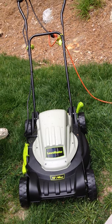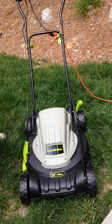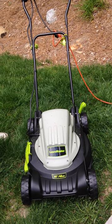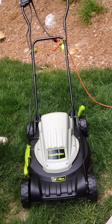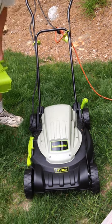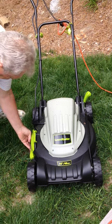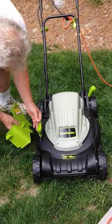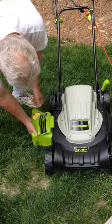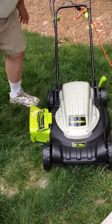Here we're reviewing the LawnMaster 18-inch electric lawnmower. It's a two-in-one, so you can keep it closed and it's self-mulching, or you can put the chute on — very easy to attach — and it will discharge the grass clippings out the side.